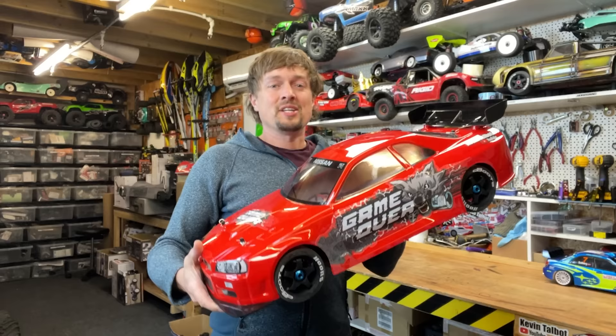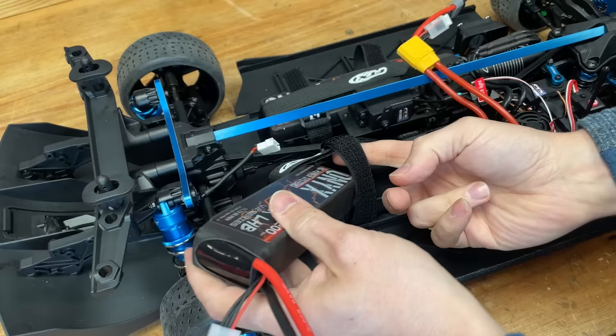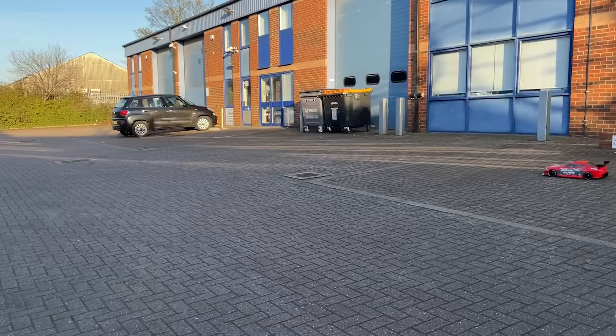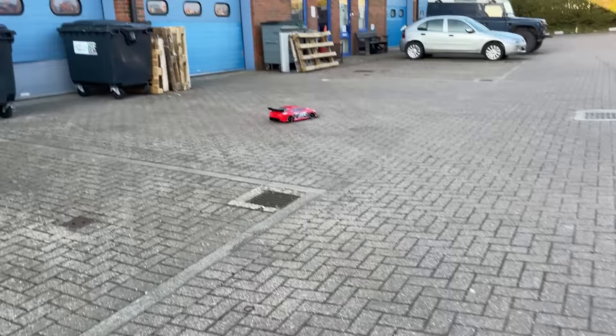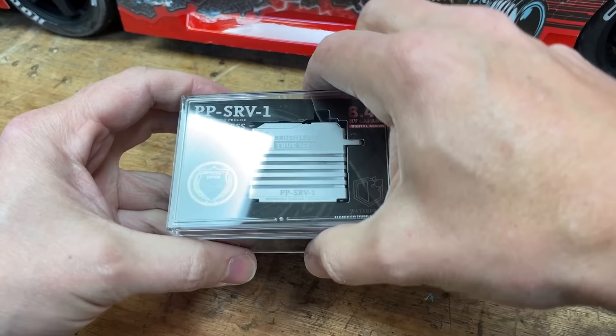I'll set up a competition where one of you viewers can win this car — I'll put more details in the link in the description box. Let's get those Onyx LiPos back in there. It's handling pretty good but the steering is really slow.